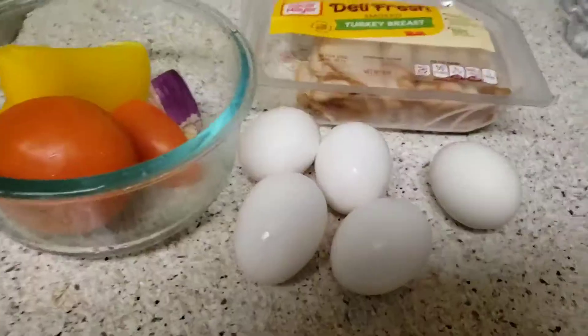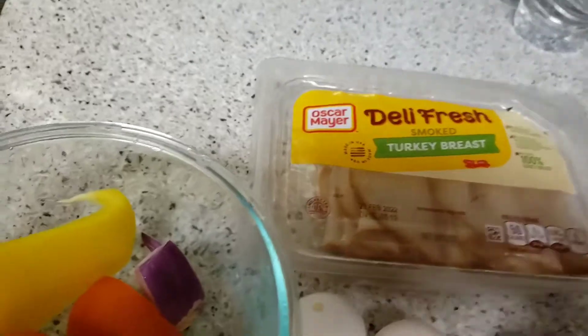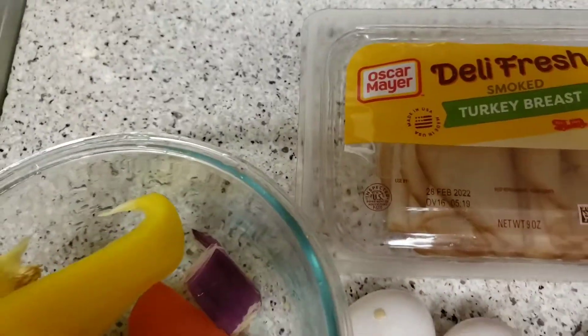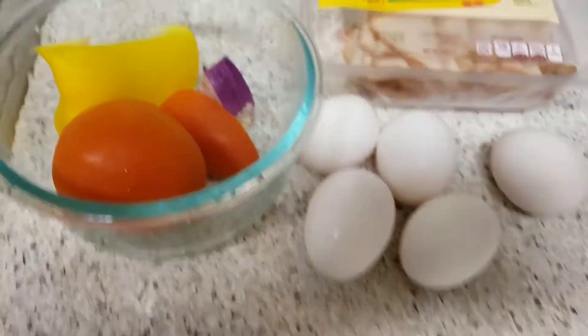Good morning! Breakfast loading, huh? Just chop everything — chop a little bit of the turkey, smooth turkey and the vegetables, and do my scrambled egg.